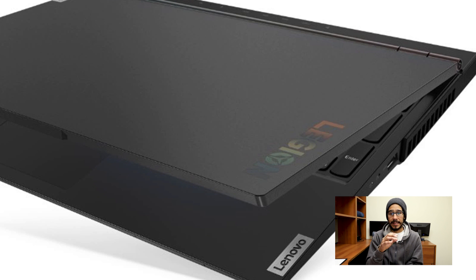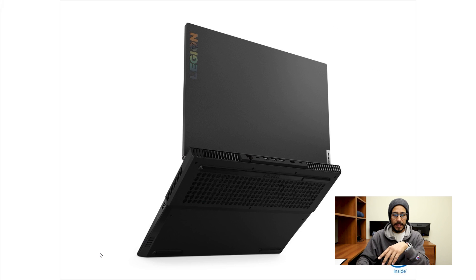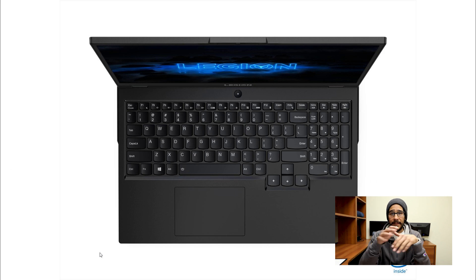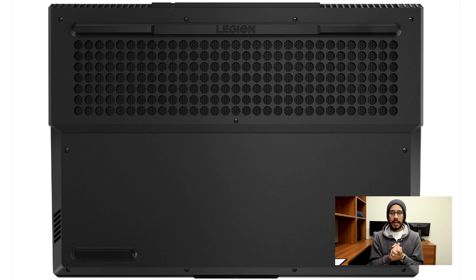The logo has been redesigned, giving it a nice color scheme. Looking at the side profile, the vertical venting is prominent on the sides and back, and the mesh at the bottom has been changed as well. On the 5i and the 5, you don't get the speaker system located on the keyboard like the 7 — on these models the speakers are located on the side.